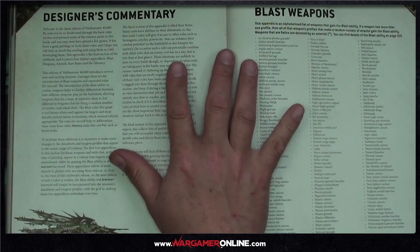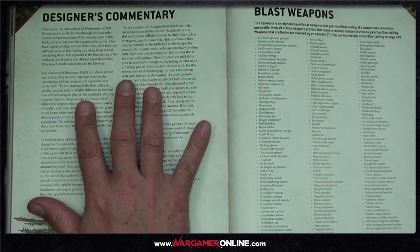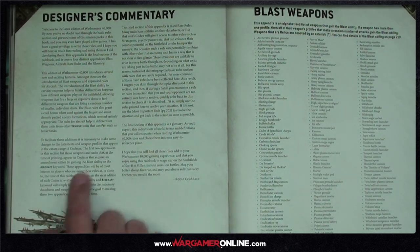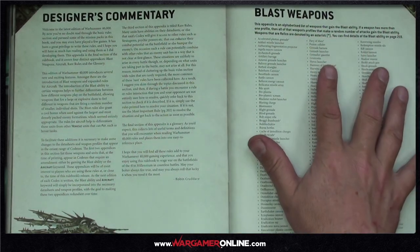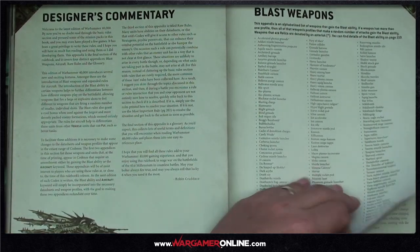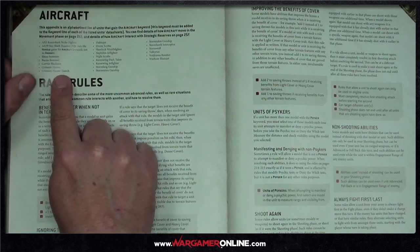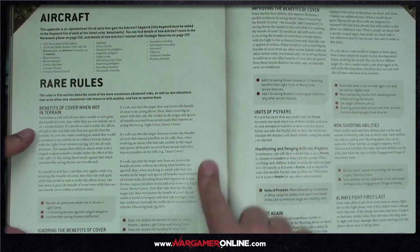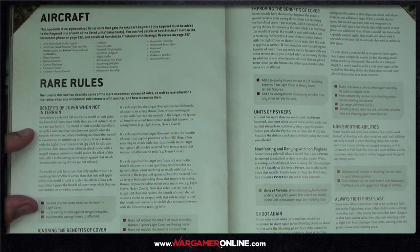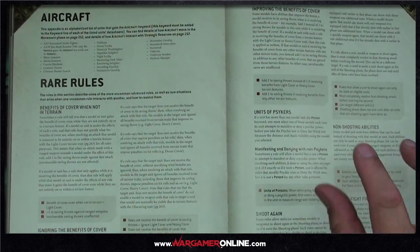To close off the book — the designer's commentary acknowledges there are many codexes needing FAQs and amendments, for instance for the new aircraft keyword. A full list of blast weapons, aircraft, and vehicles is included. The rare rules section covers things like ignoring or improving benefits of cover, units of psykers — if a unit has more than one psyker model you must select one each time it attempts to manifest or deny a psychic power, and that's the model that suffers perils.